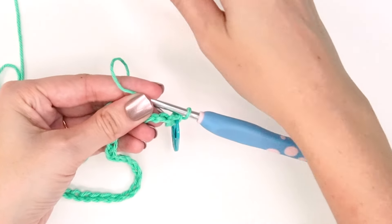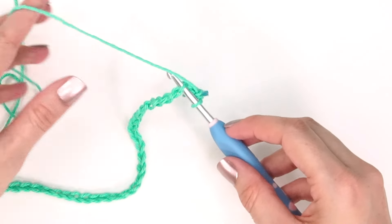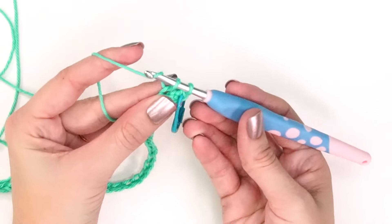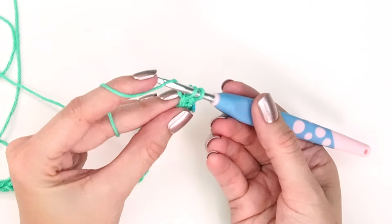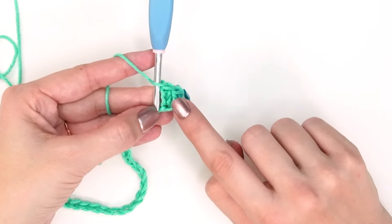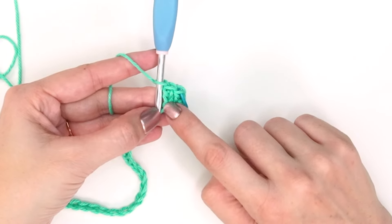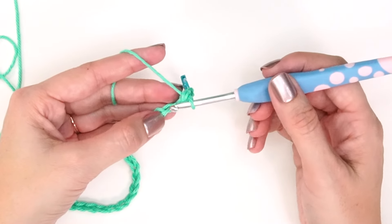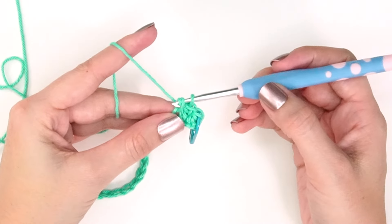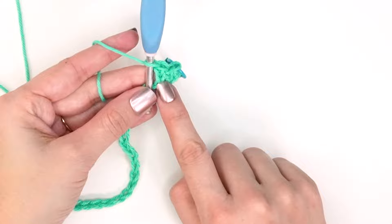Now we'll start the extended single crochet stitch. Insert the hook into the very next chain stitch in the back hump, yarn over and pull up a loop, yarn over and pull through one, then yarn over and pull through two. That's the extended single crochet — it looks almost knit because the stitches rotate toward the front. Essentially it's a chain step and then completing the stitch. Let's do that one more time: insert hook, yarn over and pull up a loop, yarn over and pull through one, then yarn over and pull through two.